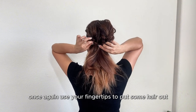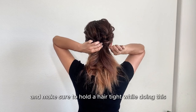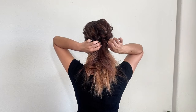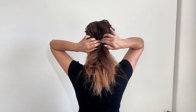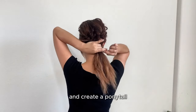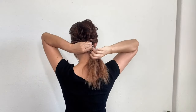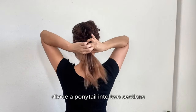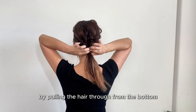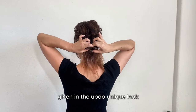Use your fingertips to pull some hair out for adding texture, and make sure to hold the hair tight while doing this. For the final step, grab the entire bottom section of your hair and create a ponytail. Divide the ponytail into two sections and create a twist by pulling the hair through from the bottom. This twisting motion is different from the previous one, giving the updo a unique look.